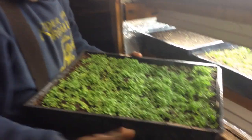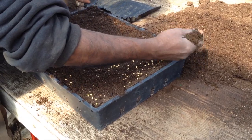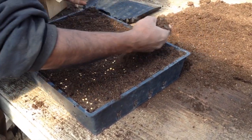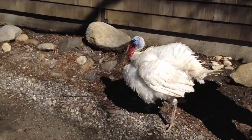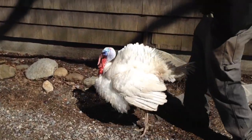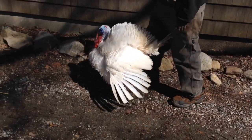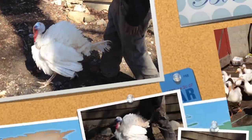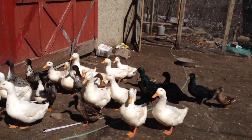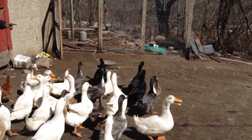Now covering up the peppers with some dirt and evening it out nicely.